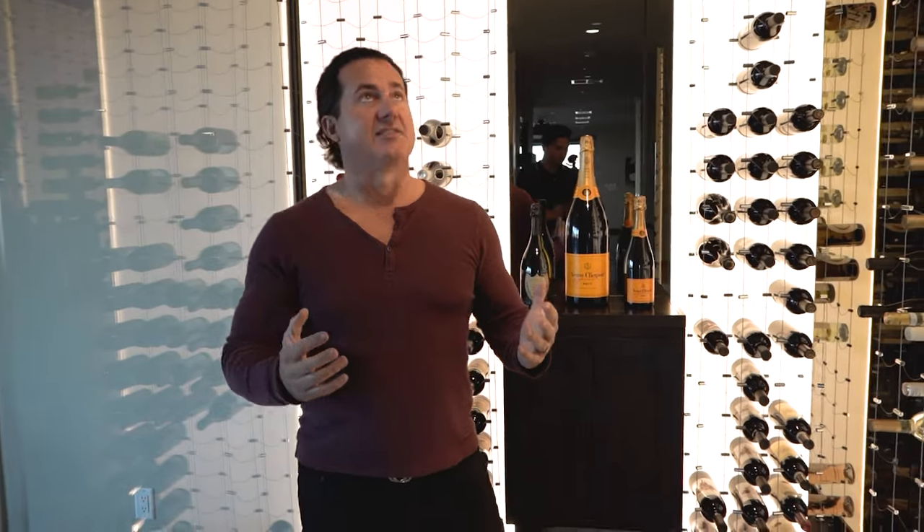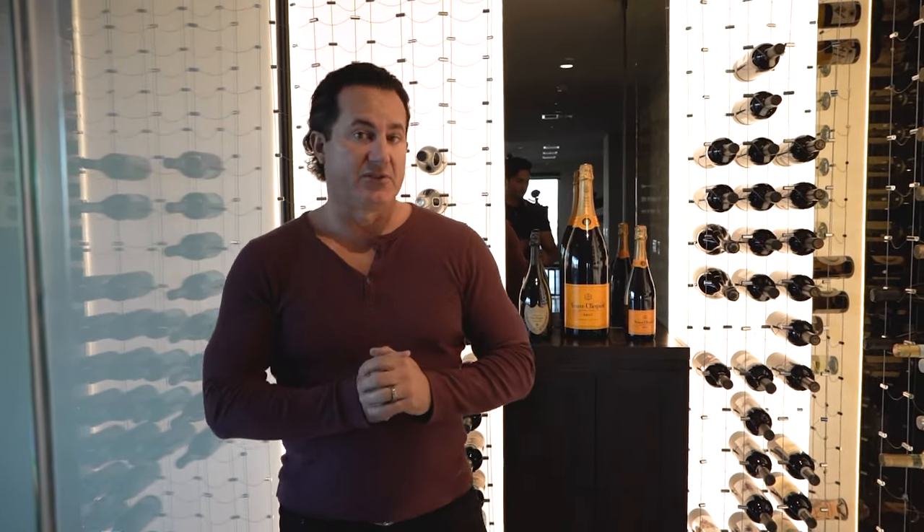The room is perfect at about 56 degrees humidity — a fantastic space that we were able to capture within their dining room. Thank you so much for watching the video and subscribing to our website.